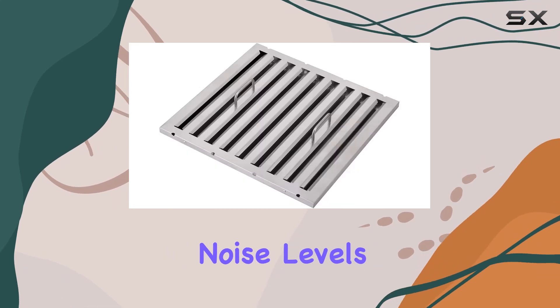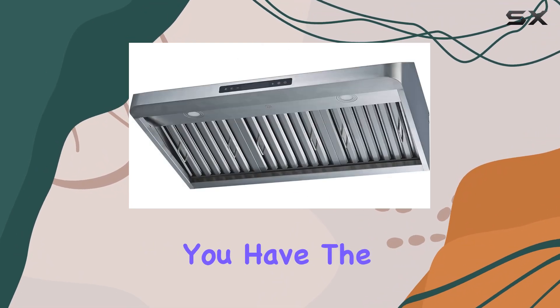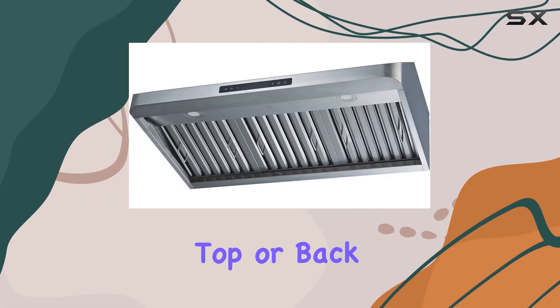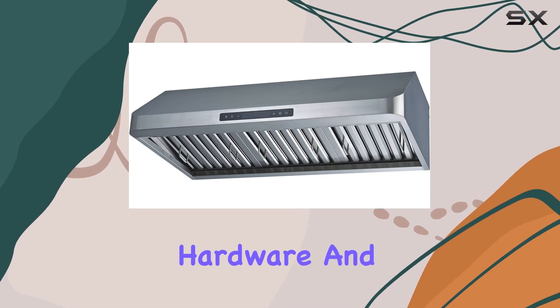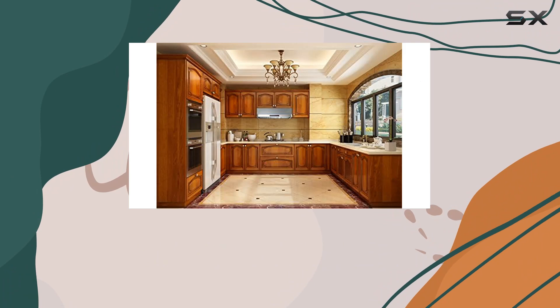Its quiet operation keeps noise levels below 65 dB even at high speed, ensuring a peaceful cooking environment. You have the option to vent through the top or back, with installation hardware and plug conveniently included.